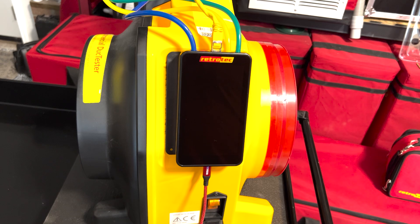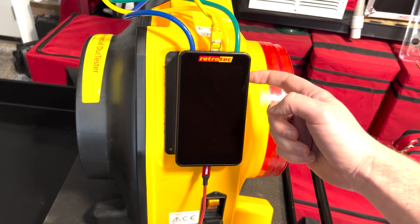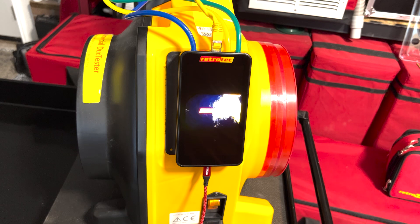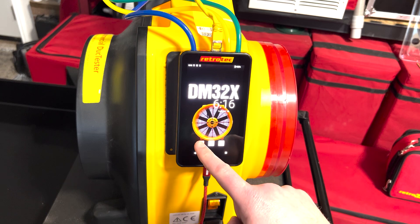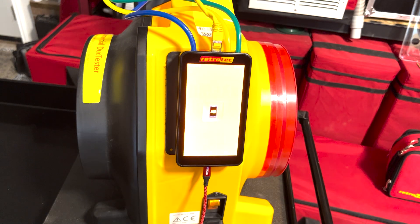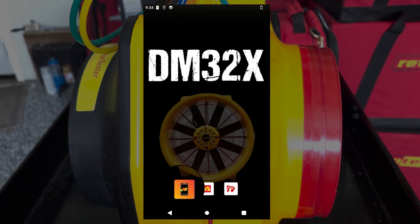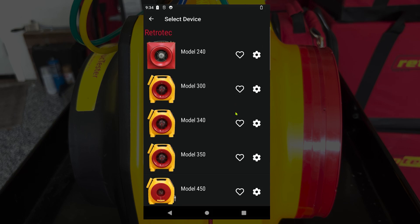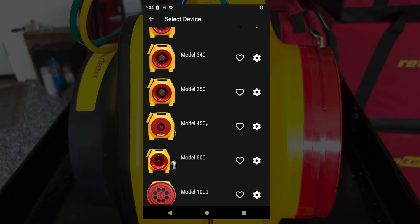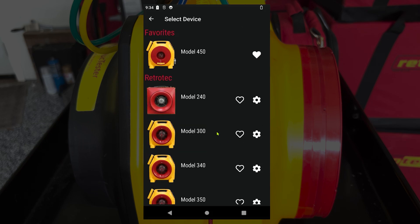To power on the DM32X manometer, press the button on the top right. Once the manometer boots up, you'll see three apps on the bottom of the screen. Press the one on the bottom left to launch the manometer app to take a reading. Once the gauge app is launched, first make sure the correct fan is selected. Right now we have a blower door selected, so we'll click on the model number and scroll to select the model 450. You can tap the heart to favorite it so it will be at the top of the list from now on.